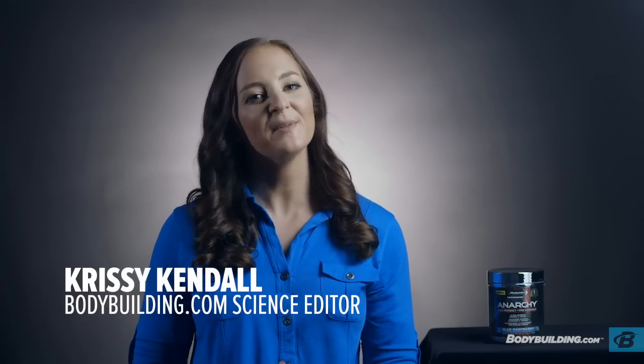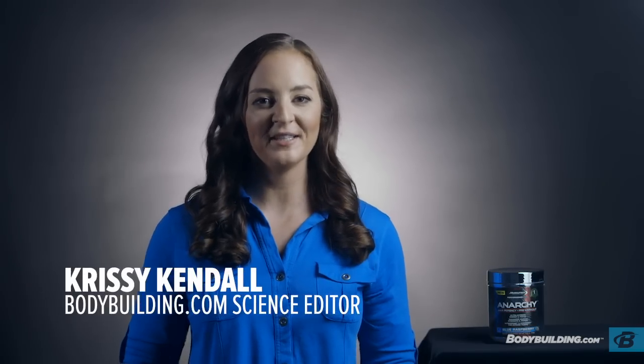My name is Chrissy Kendall, and I'm the science editor here at Bodybuilding.com. I received both my master's and my PhD in exercise physiology from the University of Oklahoma.